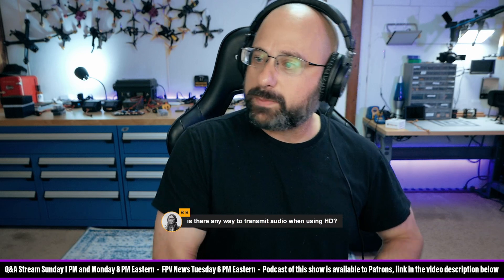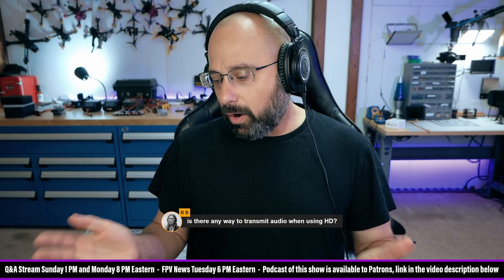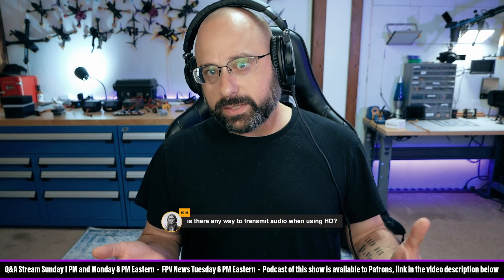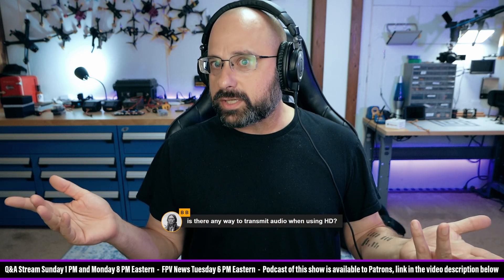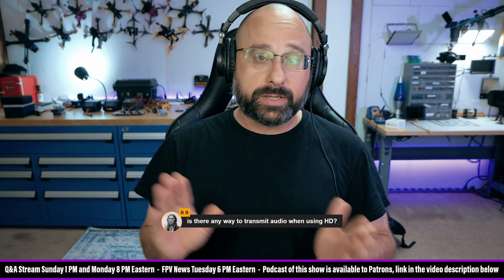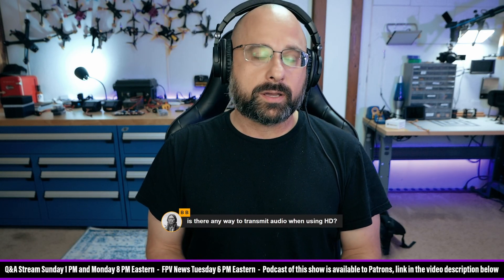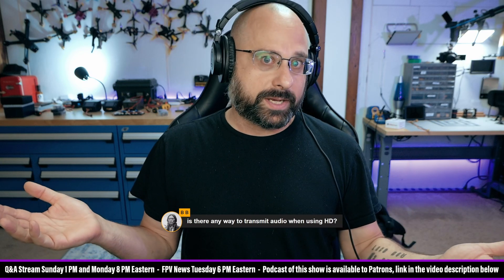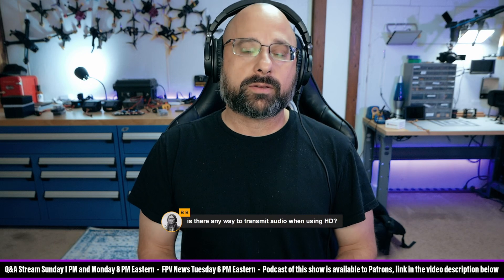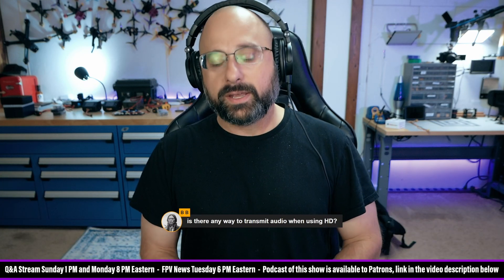Is there any way to transmit audio when using high-definition video? The short answer is no. Analog video transmitters have the ability to transmit audio because they're essentially transmitting an old analog television signal, which has the capability to transmit an audio sideband — in fact, even stereo audio. Most video transmitters don't transmit audio, but some do. They have a microphone input or a built-in microphone, and they'll transmit that audio to your goggles, which can output it over the headphone port.